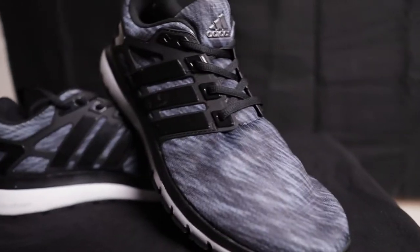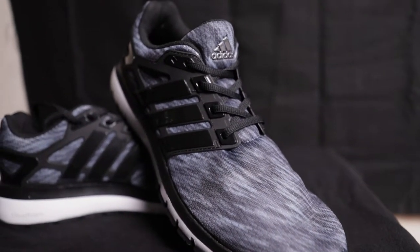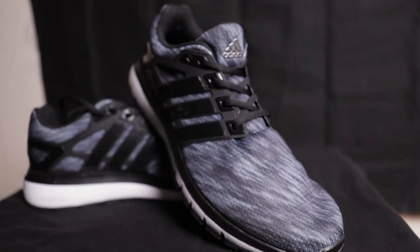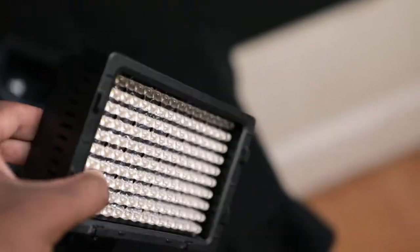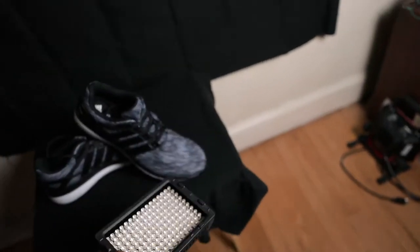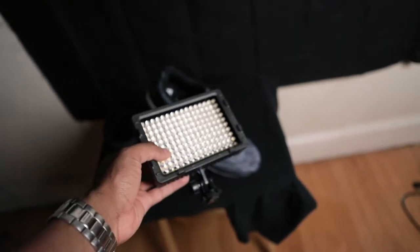So yeah, that's what I'm seeing already. Let's snap some photos and see what I get. This motion blur looks weird. This light right here is a little too big I think, so I'm gonna switch it up with this other one and see what kind of stuff I get.